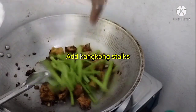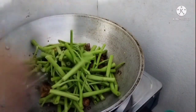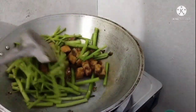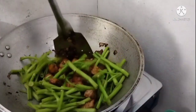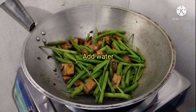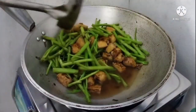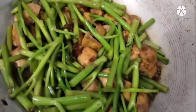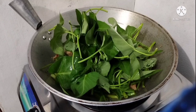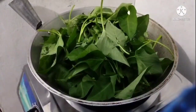Okay, so now we're gonna add the kangkong stalks first because they're harder and take longer to cook. If you think it's half-cooked, that's the time we'll add water to help it cook more — about three-quarters cup of water. Then we add the kangkong leaves. It looks like it doesn't fit, but later on it will shrink.